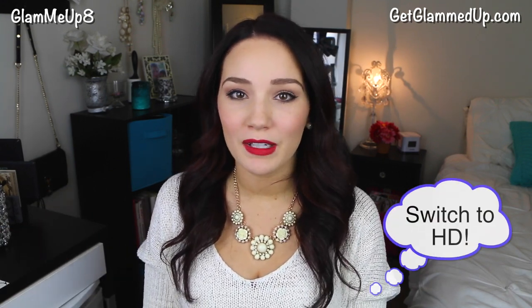Hey everybody, I know I normally don't upload today, but I wanted to quickly come on here and tell you guys about a few things. For one, I got a new camera, and also about the giveaway that went up yesterday, and some new stuff on my blog.